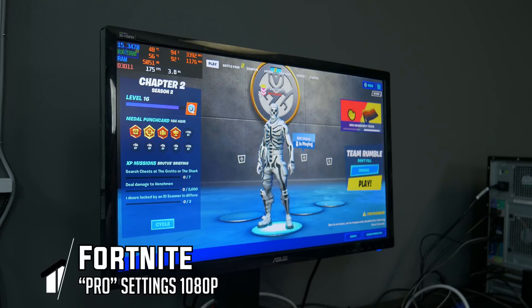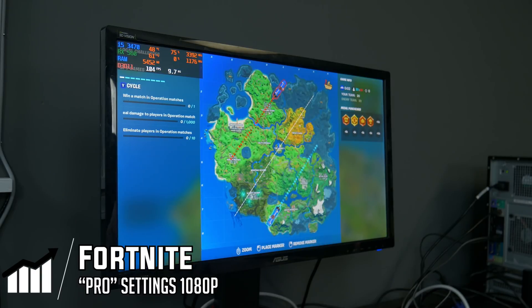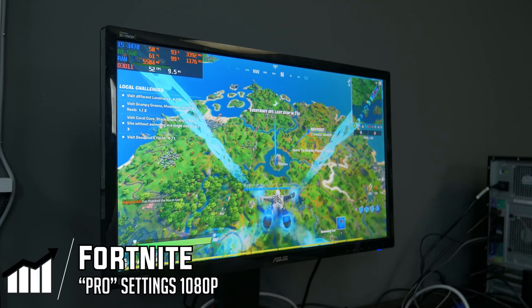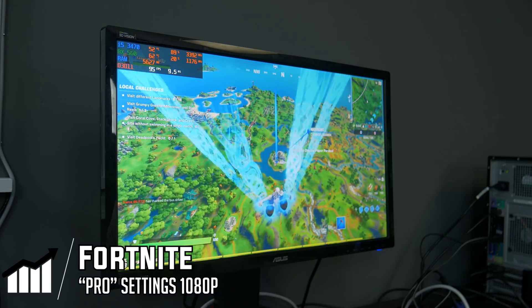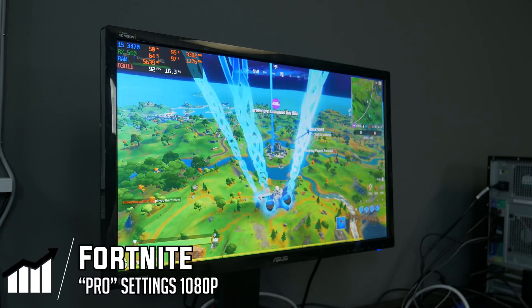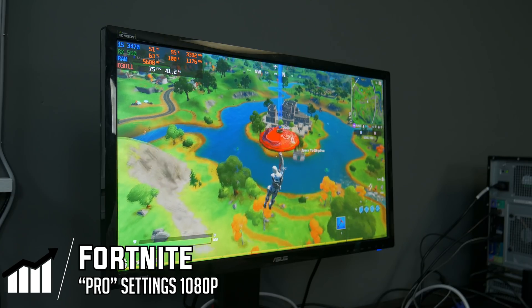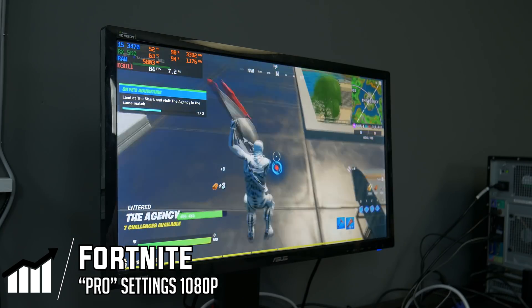The first game we're testing is Fortnite, running on pro settings at 1080p. Ideally this will be a great setup for running 60+ FPS on pretty much any esports title. We're going to dive into a team rumble match to see what kind of performance we can get. We dropped at the agency and right now we're hovering around 100 FPS. Looking at the stats we're getting pretty even distribution from the CPU and GPU — close to 100% on both — so it's a pretty evenly balanced build. The RX 560 might become a new meta card for Optiplex upgrades.